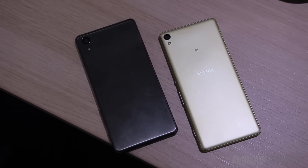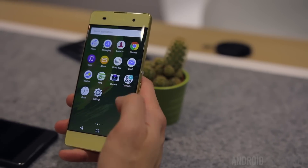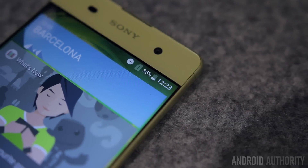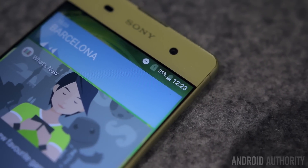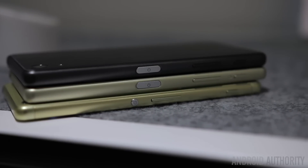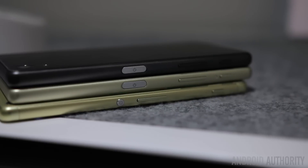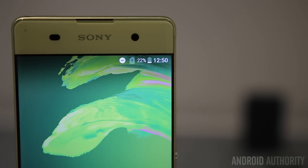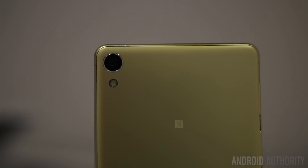The Xperia XA is the mid-range model of the bunch but it's probably the most eye-catching. The 5-inch display on the front is only 720p but it runs edge to edge, which really makes the phone stand out, and the glass ever so slightly curves along the sides. The rest of the specs are fairly run-of-the-mill: a MediaTek chipset instead of a Snapdragon processor, 2GB of RAM, 16GB of internal storage, microSD card expansion, a 2300 mAh battery, an 8 megapixel camera on the front, and a 13 megapixel camera on the rear.